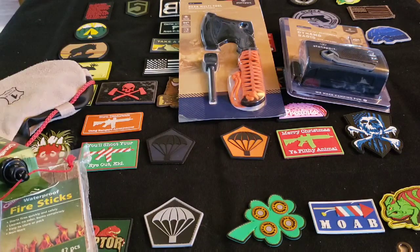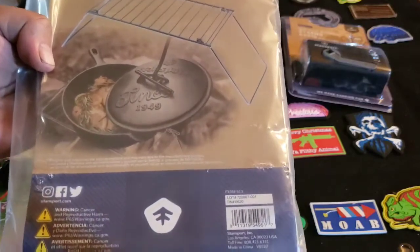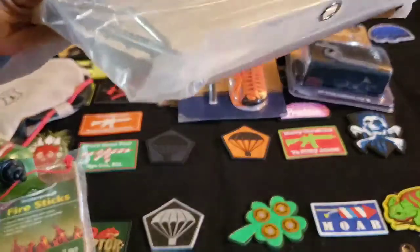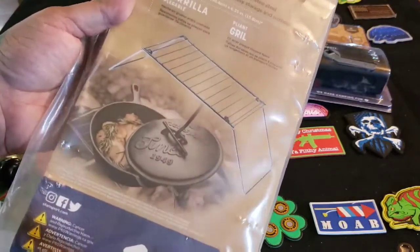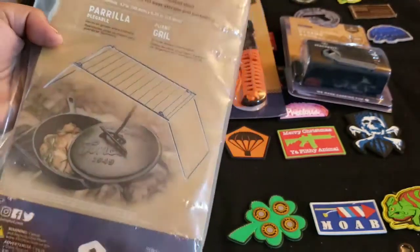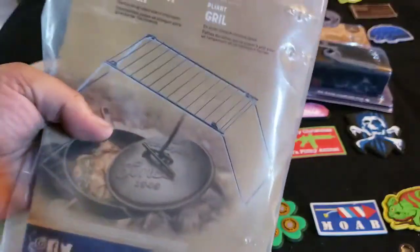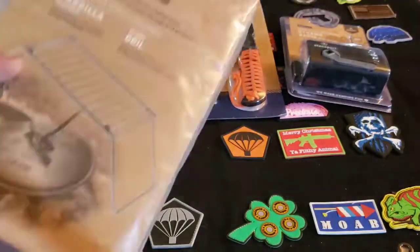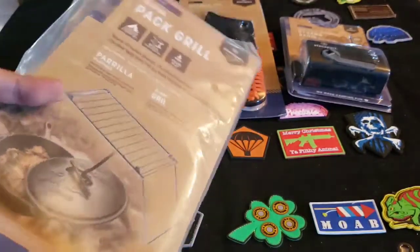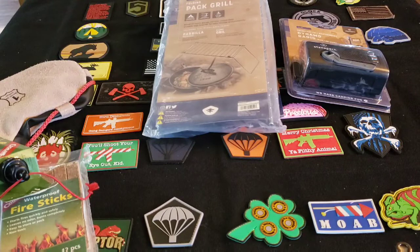Next up we have the folding pack grill. This isn't a bad item — I think it's probably better than a lot of the put-together ones, and it does feel very well made. I don't know if I'd put this in a pack either. I have little cookers I would use. I wouldn't use this in a bug-out bag, but in my camping kit, if I was going to stay at a campground, I might use this in a fire pit. It's not a bad item, just not one for a bug-out bag.